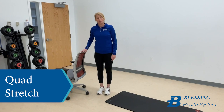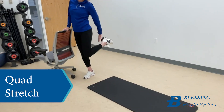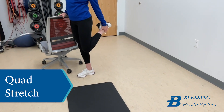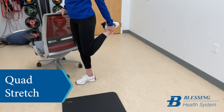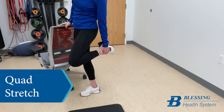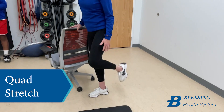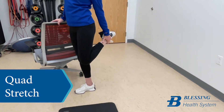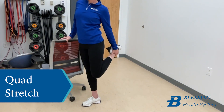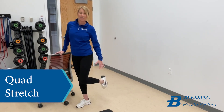I'm going to use a chair for a little bit of balance on this one. I'm going to bring my heel towards my butt, grab that right about the ankle as best I can, and feel that stretch extend from my knee all the way up to my hip. You want to try and not be bent over — stand up as best you can, pull that up, and keep that knee straight towards the ground. Hold as long as you can, a good 20 to 30 to 40 seconds, standing up as tall as you can, then switch to the other side.